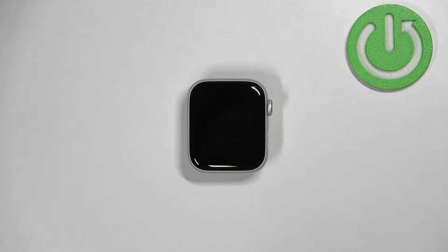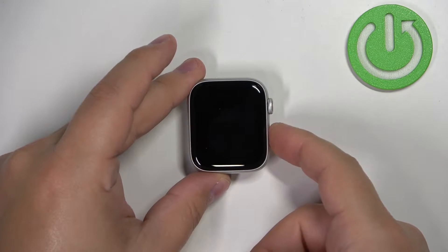First we need to wake up the screen on our watch, and you can do it by pressing the crown button or the side button.